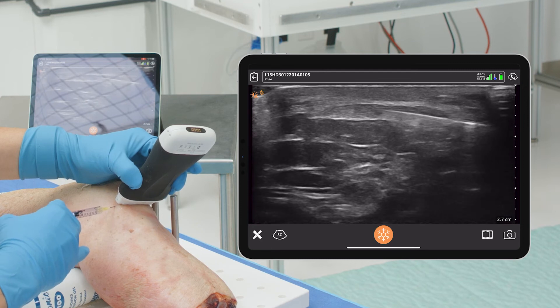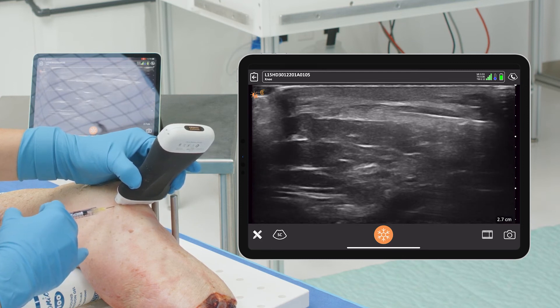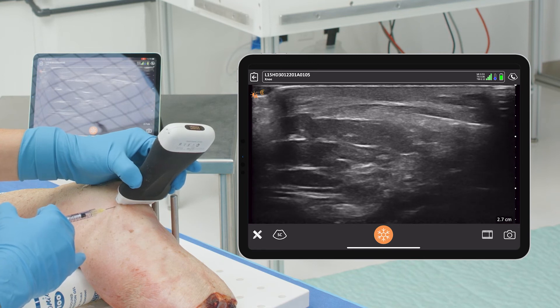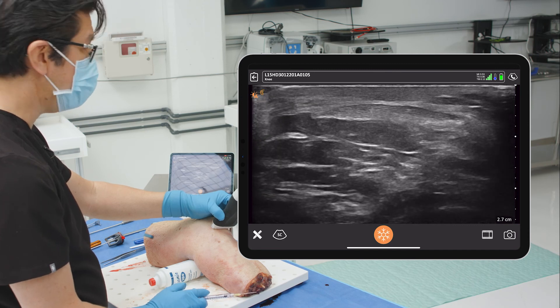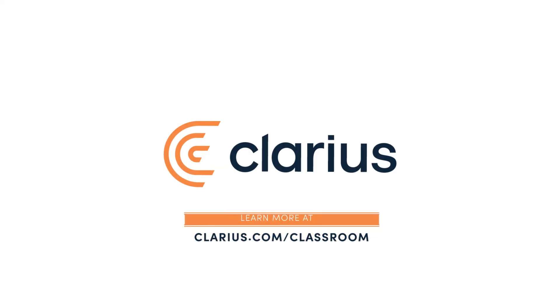This really makes it point-specific — wherever you want to be within the tendon to hit your spot. You can see how easy it is to find, localize, and be point-specific with your biologic for hopeful healing.